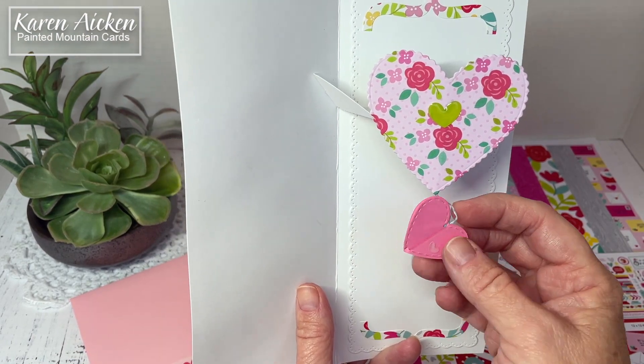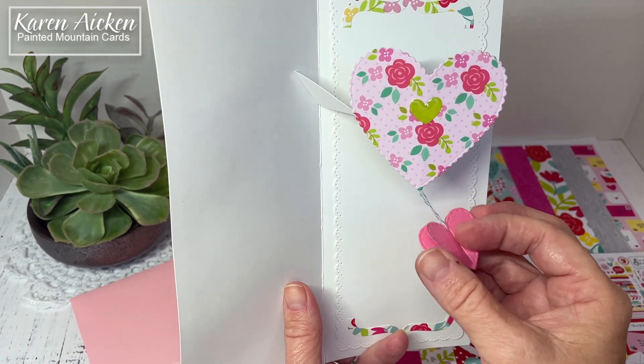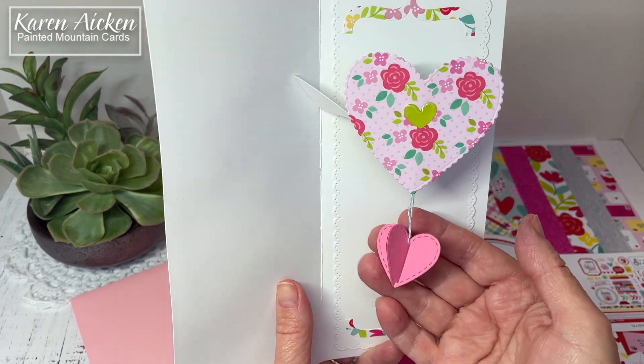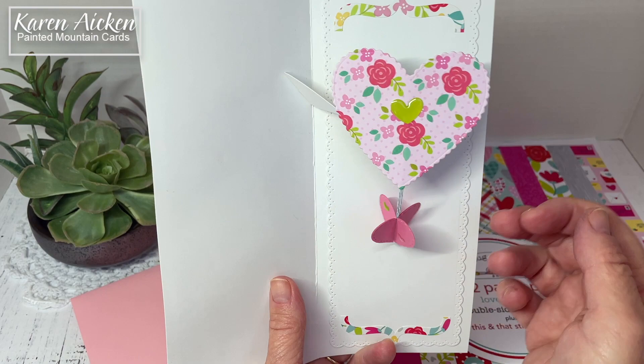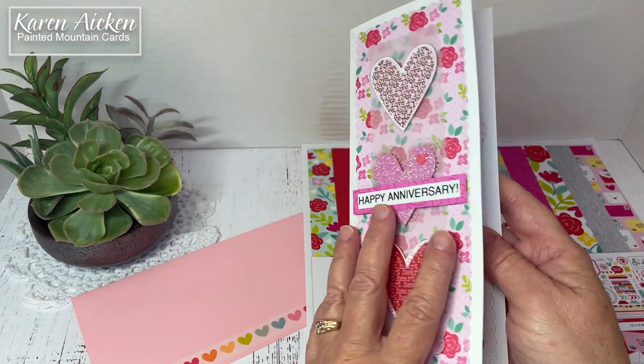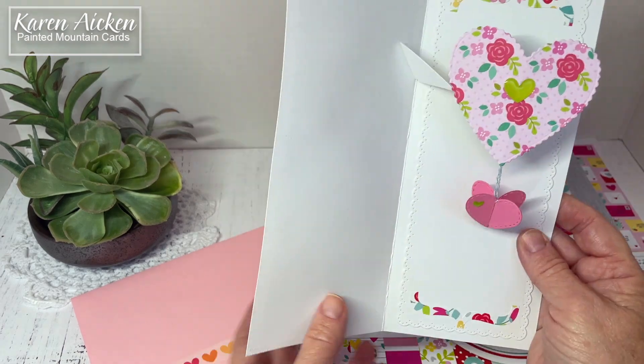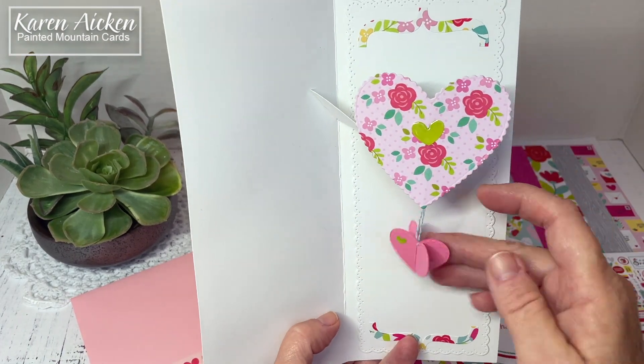I glued them together — shellacked them together as Karen Burniston says — so I had a nice sturdy heart that still fit perfectly inside that notched heart. She has an assembly video that shows how to work the expanding hearts on the Heart Collage pop-up, and I will have her website linked in the description box below. Just a fun way to add a little more movement to your card.